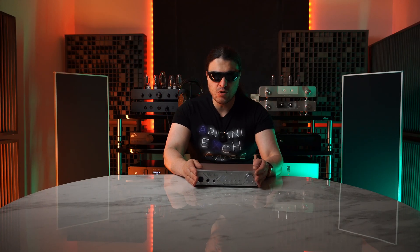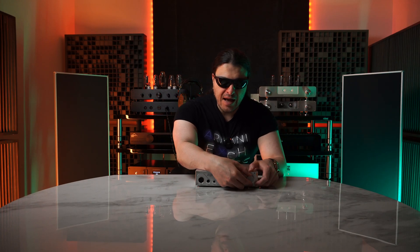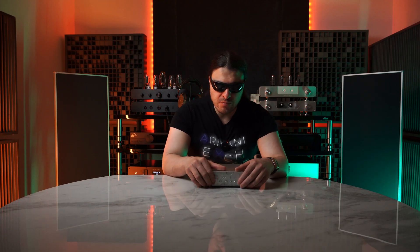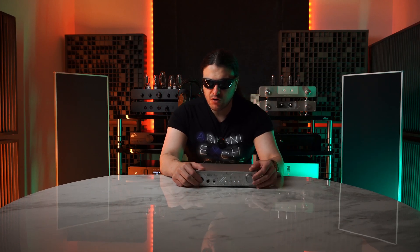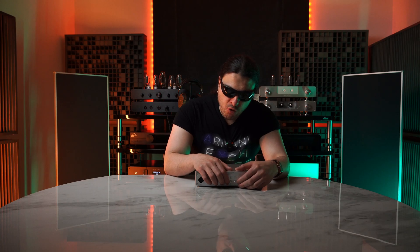Front of the unit: we have a very stiff-action volume pot — this is an analog volume pot, done very, very nicely, and the resistance is very good. We've got LED indicators that light up as you go up in volume — I like that a lot. On the other side we have a balanced 4-pin XLR, a quarter-inch 6.3mm single-ended jack, and Pentacon 4.4. We have a screen and four buttons.